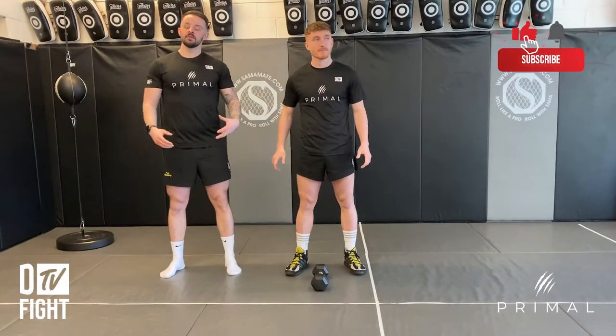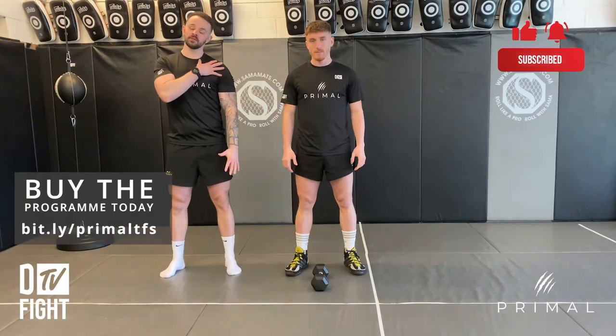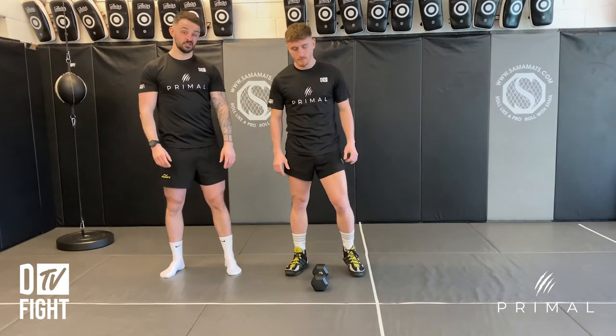Single arm dumbbell overhead press. For this one we're going to be working on your shoulder strength and we're going to get into a half kneeling position to start off with.